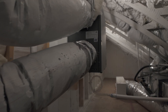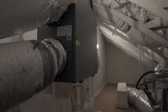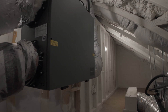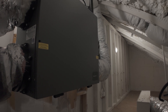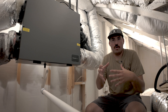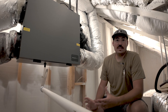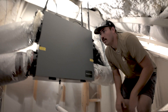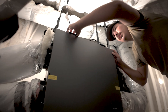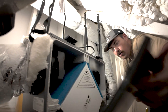Essentially what this thing does is take exhaust air from inside the house — it serves kind of like what your bathroom fan would do. When you turn on your bathroom fan, it throws exhaust air out, but when we do that we're depressurizing the home and inviting air to come in through whatever way it can find. An ERV system allows us to control that.